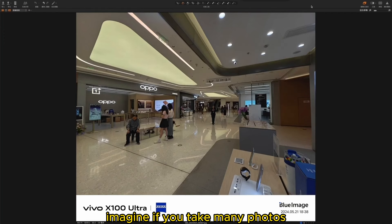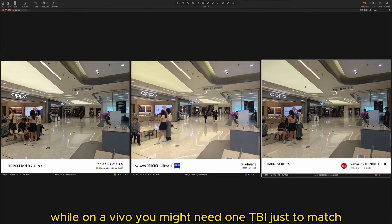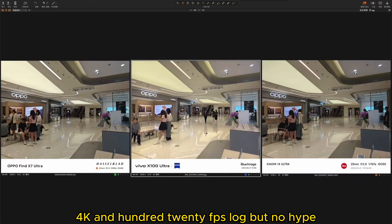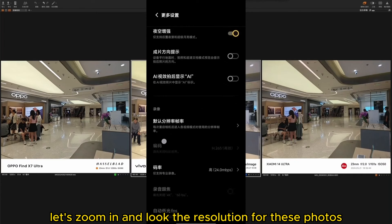Imagine if you take many photos — the same number on a 14 Ultra would mean 256GB storage acting as 512GB, while on a Vivo you might need 1TB just to match. I don't understand why we have 8K, 4K, and 120fps log, but no efficient file format. Despite file sizes being 2-3 times larger, what's the difference in picture quality? Let's zoom in and look.